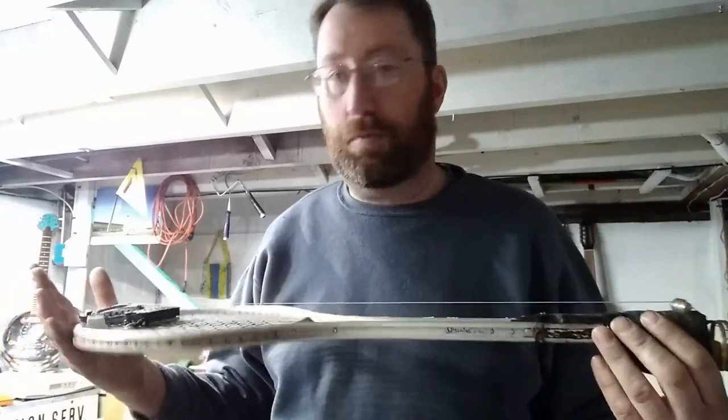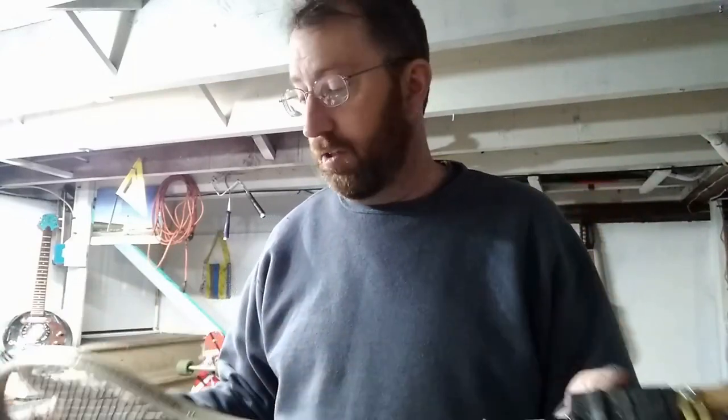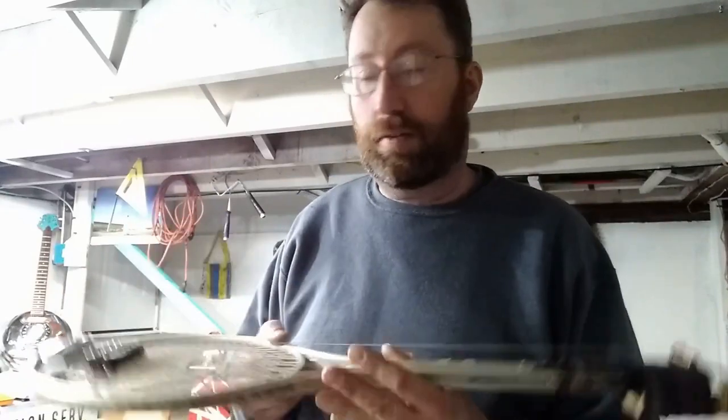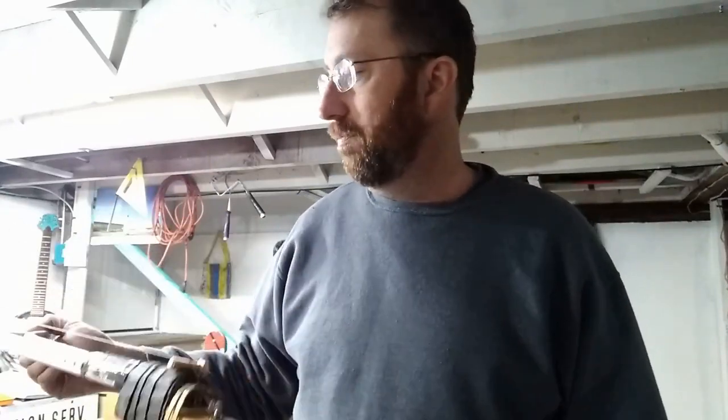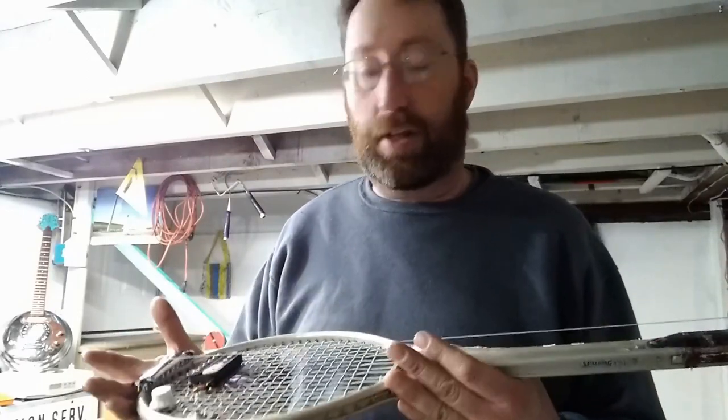I built this in one hour. It wasn't thought out at all. I just saw this tennis racket — it's been sitting in a bush in our backyard. The kids were playing with it and just left it there. It's been there all winter. So I just saw it and I thought, let me make something out of it.